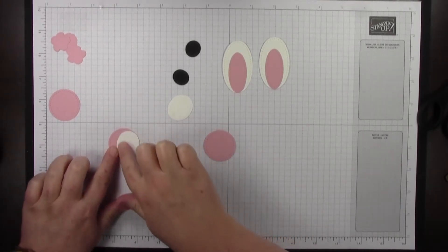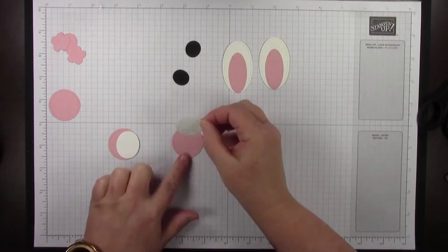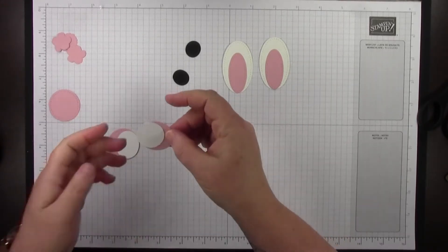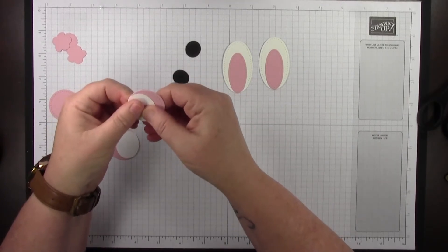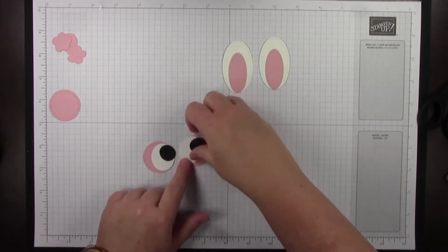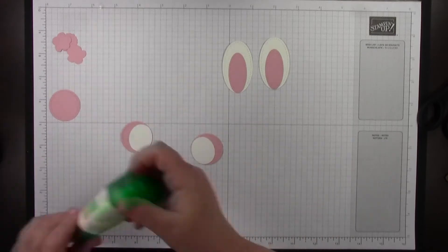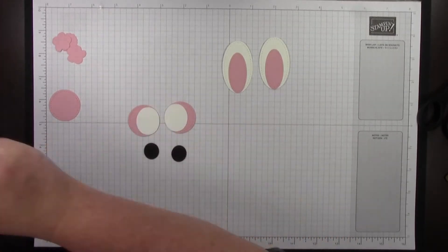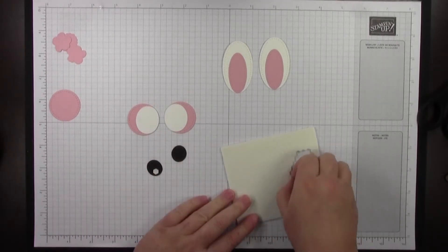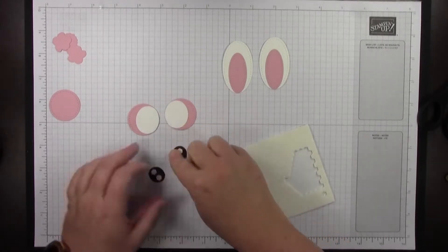Stampin' Up doesn't carry adhesive erasers anymore, which is a bummer because they're really useful — they last a really long time, which is probably why they don't carry them. For the pupils, I'm actually going to use the mini Stampin' Dimensionals rather than glue. I'll put a couple on because they're little, and I didn't want the eyeball just flopping around by setting only one in the middle, so I decided to do two.